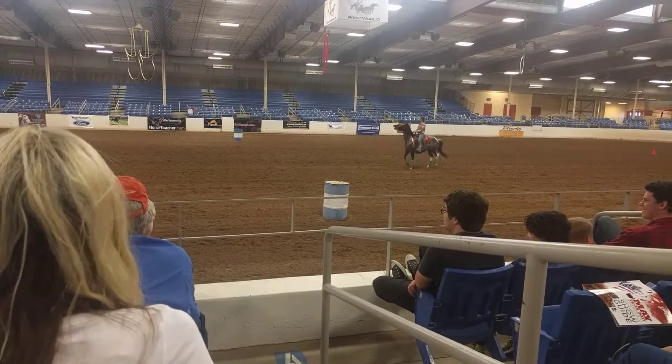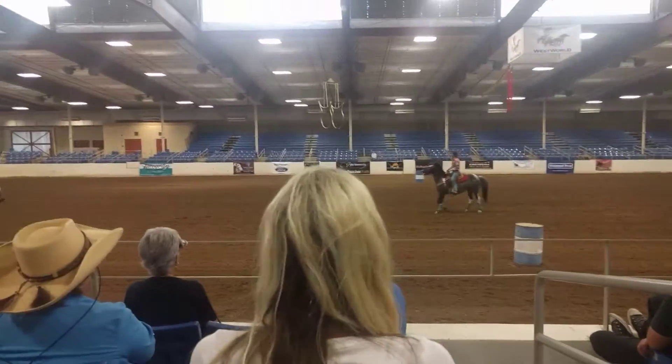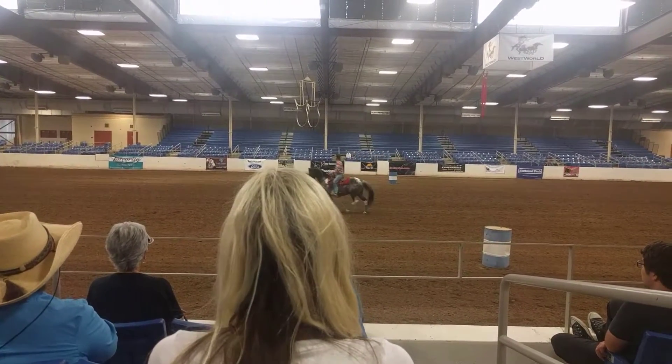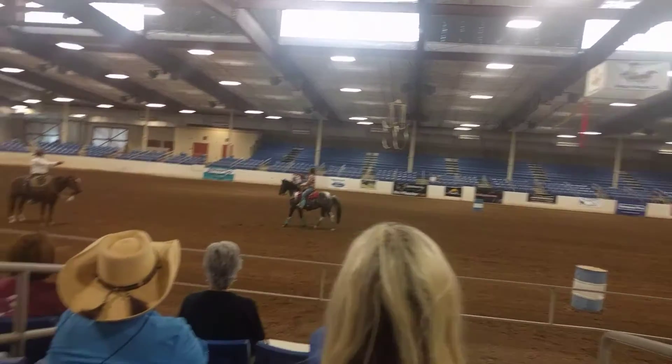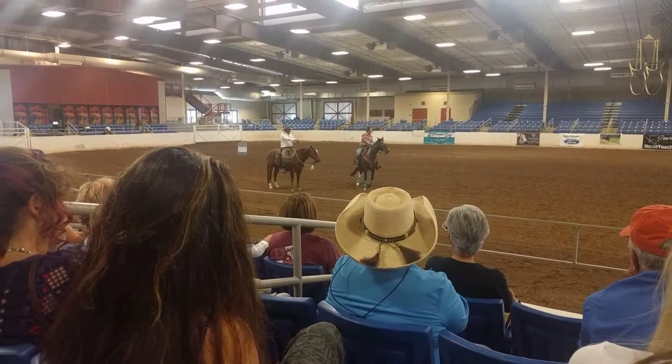Everybody go like this — wah, wah, wah. Okay, see? Can you feel yourself pulling back? Just put your hands together. Don't pull. Just push to the side. Relax. Push, push, push. And now let go.